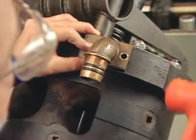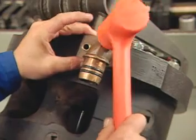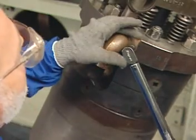Tap the elbow in place with a plastic mallet if necessary, and bolt the water discharge elbow to the head and torque to 30 foot-pounds, 41 newton meters.